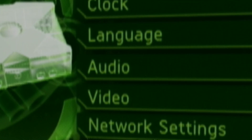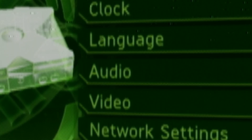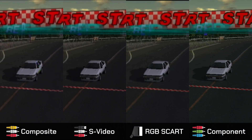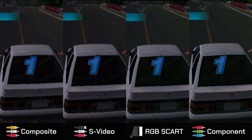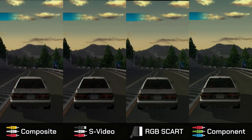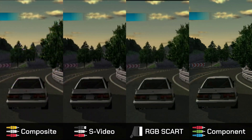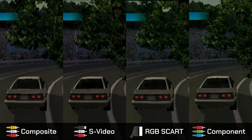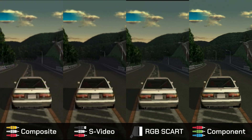Now I'll leave you with a comparison between composite, S-Video, RGB, and component captures. Bye, and till the next video.